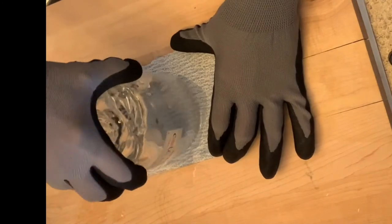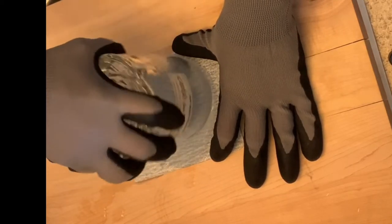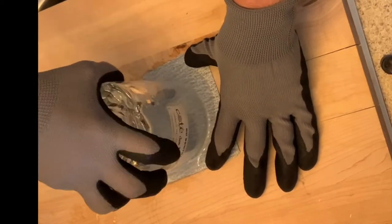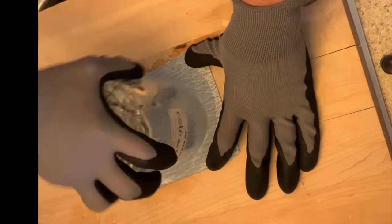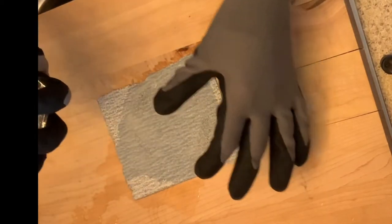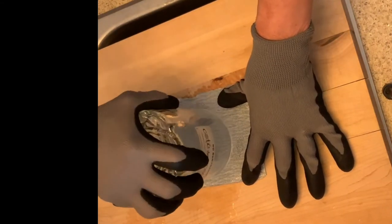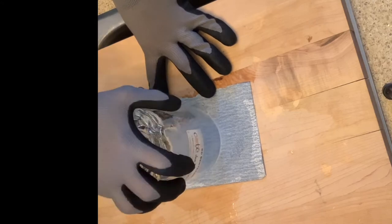This is 60 grit sandpaper. Put water on it to reduce or eliminate any glass dust, and simply sand with equal pressure on all sides of the glass. You can already see that it's much smoother than it was. Wearing gloves, of course, continue trying to file down some of the rough edges.